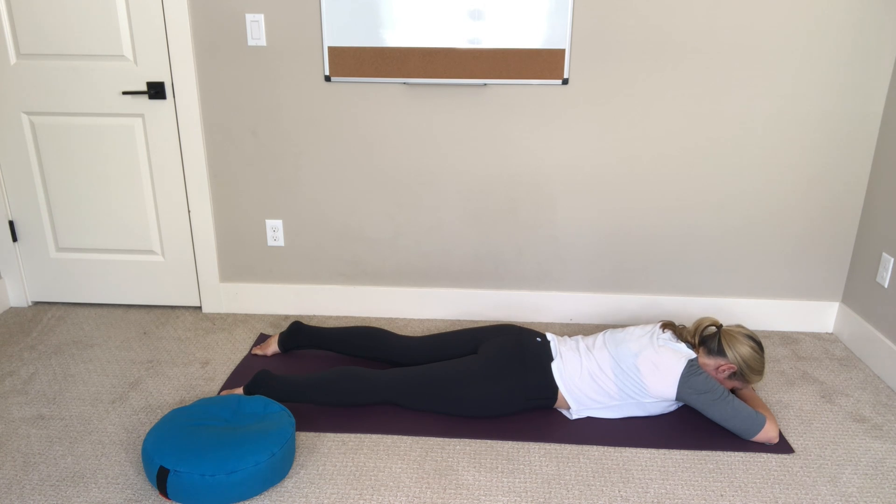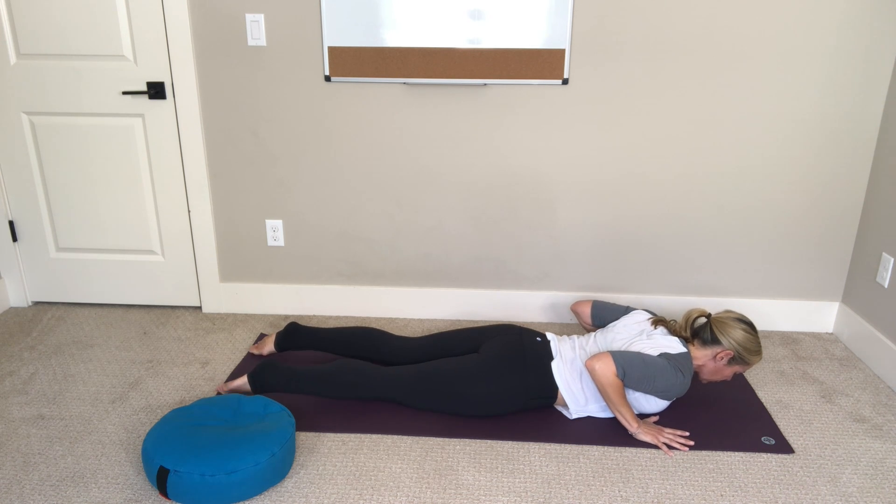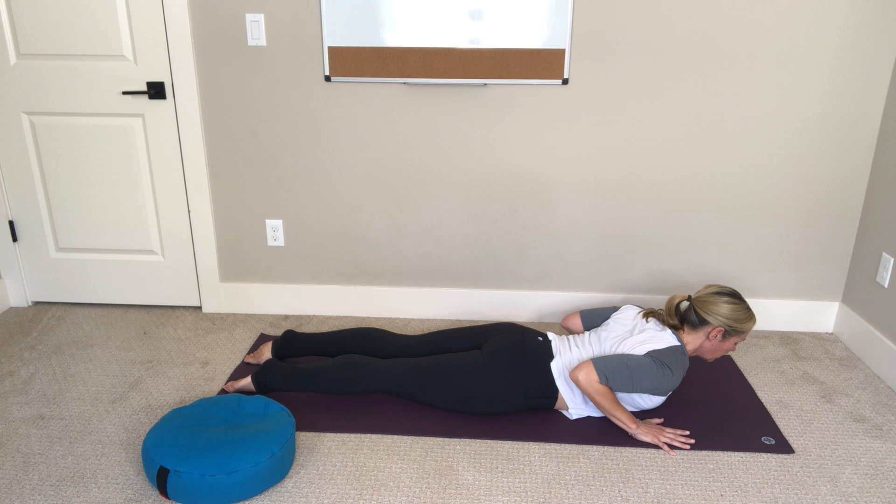Slowly lift your head, bring your hands just outside of your shoulders, spread your fingers wide, and really press down into the tops of your feet. As you inhale, lift your chest up off of the mat just a few inches, keep your hips pressing down, strong legs. This is a great move for strengthening your upper back and lengthening your spine.